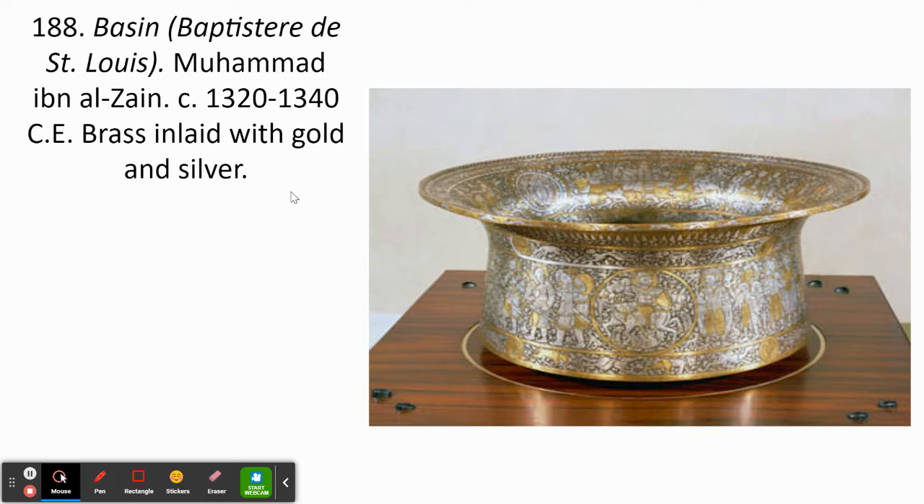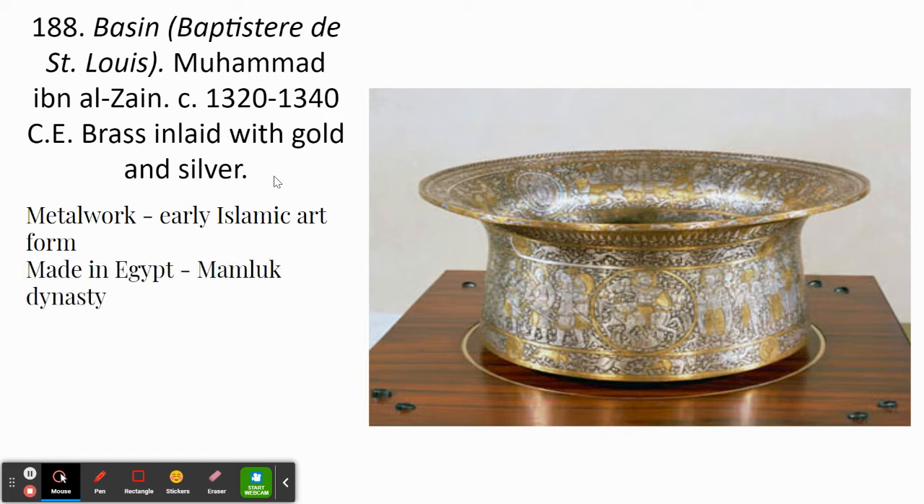We have brass inlaid with gold and silver, so we can tell from the expensive materials that this was a costly piece to produce. Metal work in particular is known as a specifically and uniquely Islamic art form — they are very well known for it. This particular work was made in Egypt during the Mamluk dynasty, and you need to know it was made in Egypt because eventually it ends up in France.